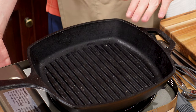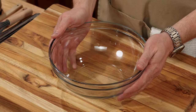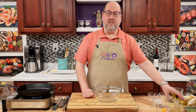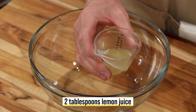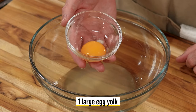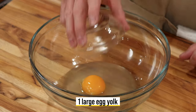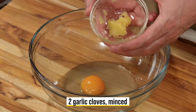I'm going to get this heating up. While my pan heats up, we need to make the dressing. I have here a nice sized bowl. We're going to start with some fresh lemon juice — two tablespoons. One large egg yolk. Garlic is next. The Caesar salad has to have garlic. I have two cloves here that I just finely minced up.